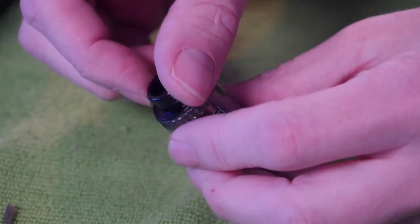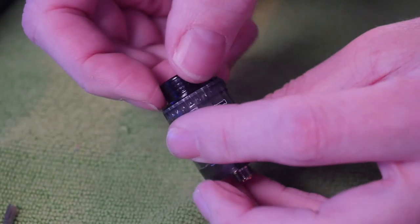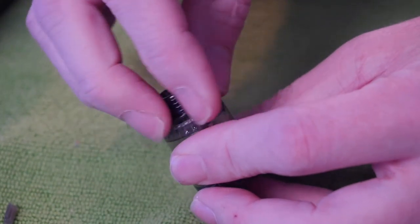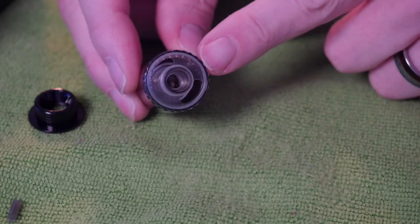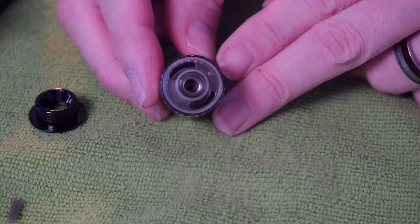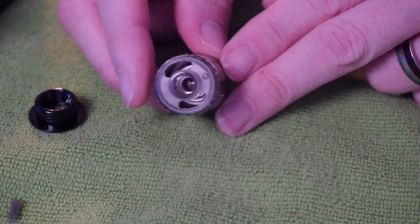This is the Lucy disposable sub-ohm tank. It unscrews at the top — there's a little texture along the top. You can see two large kidney-shaped juice fill holes. Down inside there's a single strip of mesh. In a normal sub-ohm tank I would pull the coil head out and saturate it, but this coil head doesn't come out because it's a disposable tank — you're meant to throw it away when you're done.